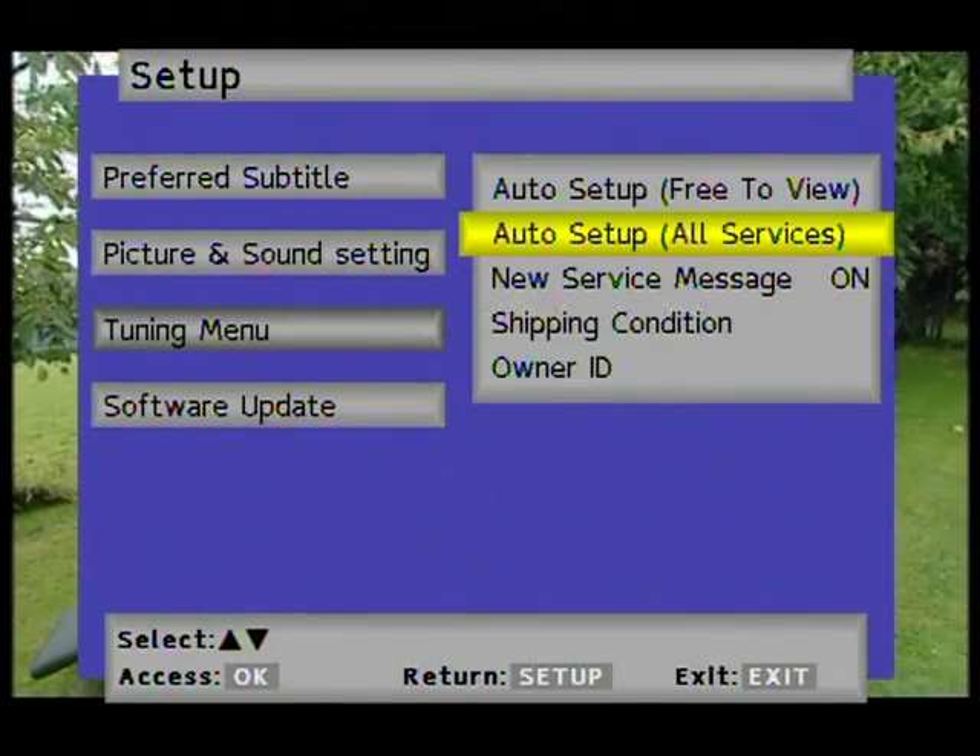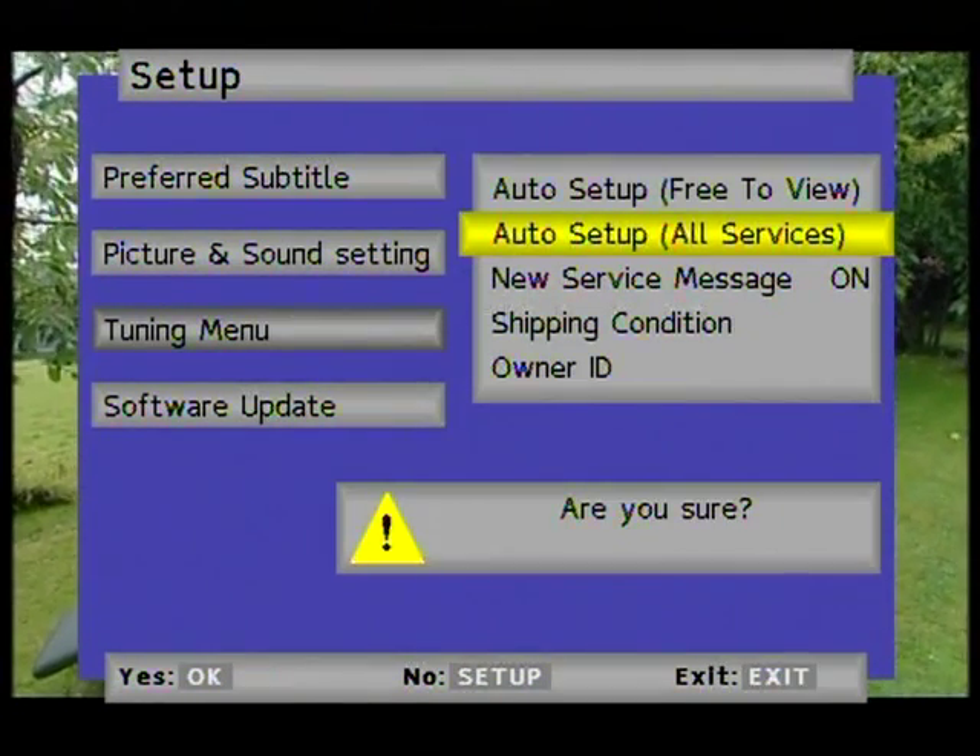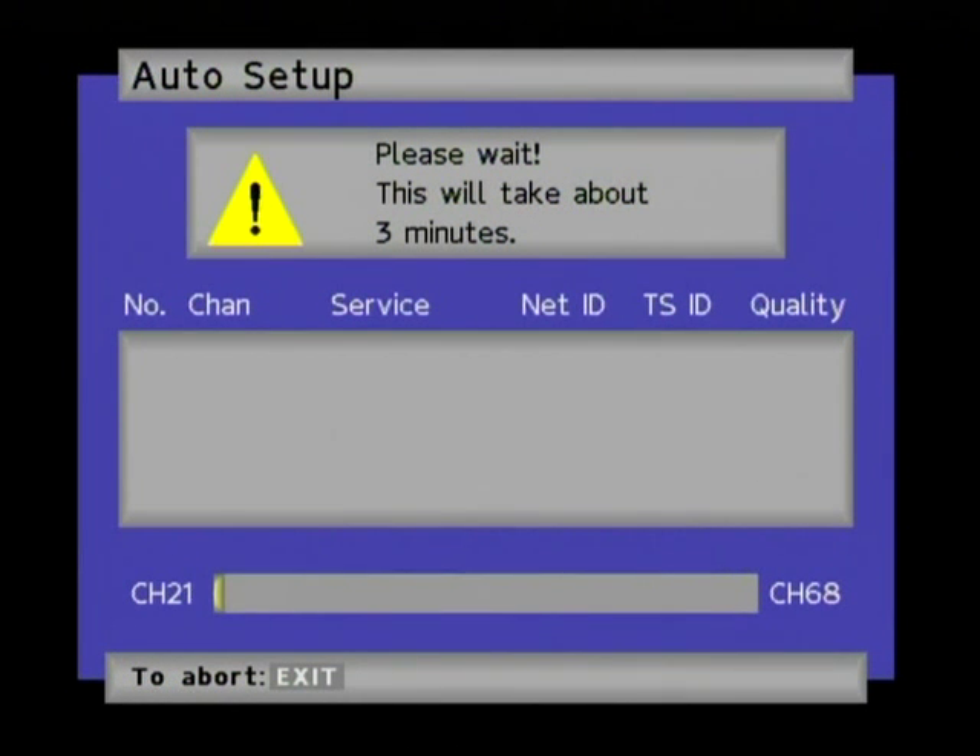So when you've got your attenuator fitted and the control is turned until no weak signals are coming in, you can then do a retune and then only the strongest channels will appear on your programs list.